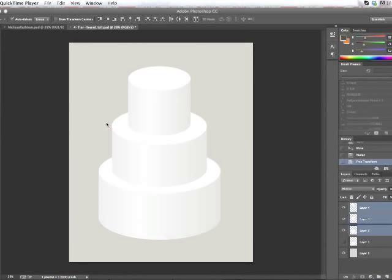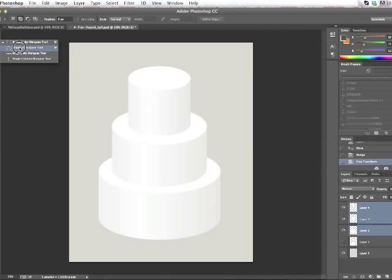Now I'm going to show you how to make a ribbon around a round tier. This process is a little different but still really easy. Start with your round templates and go to the elliptical marquee tool — hold down to get the flyout menu and click it. Make sure you have these little boxes up here set to the first option, which is just new selection.